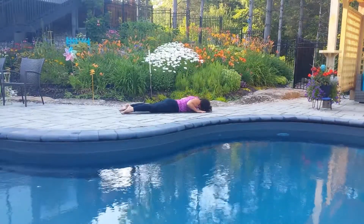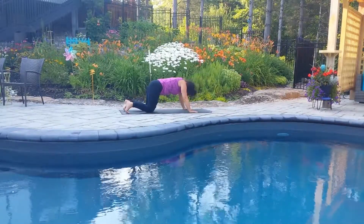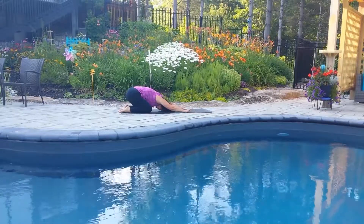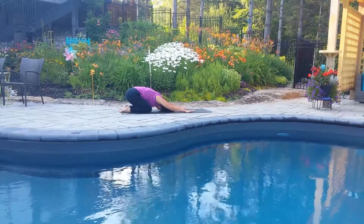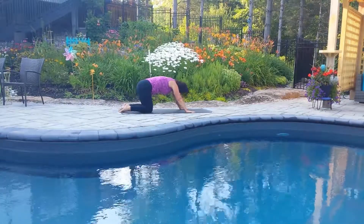Now ease down to the mat and press the hips up and back to child's pose once again, so that we can neutralize that back bend in a neutral pose. Nice easy breathing here, finding that length in the side waist once again.